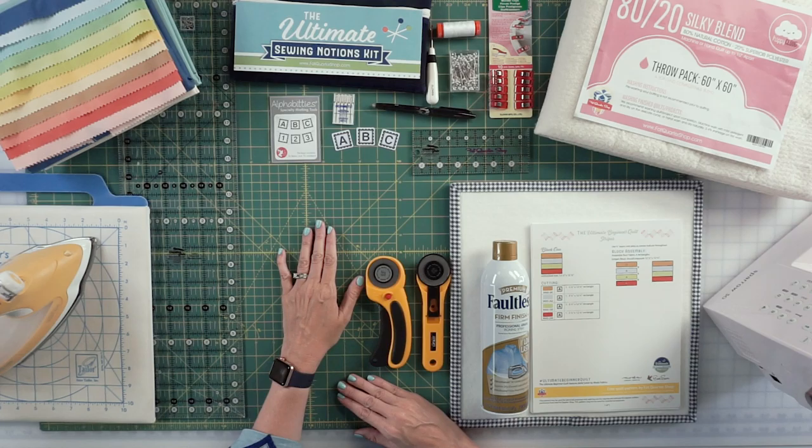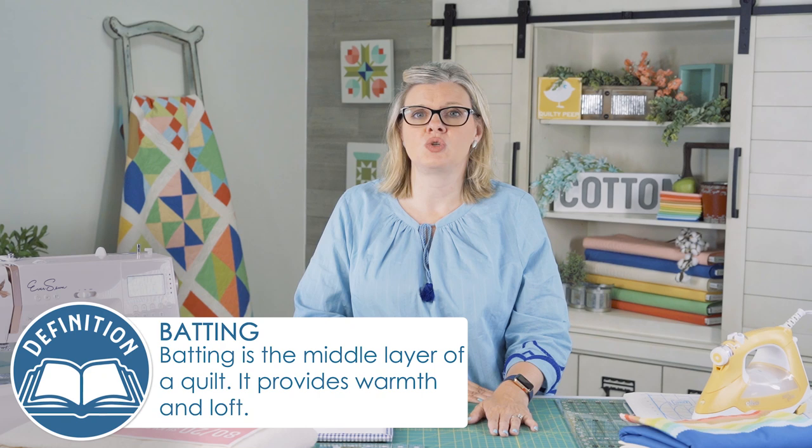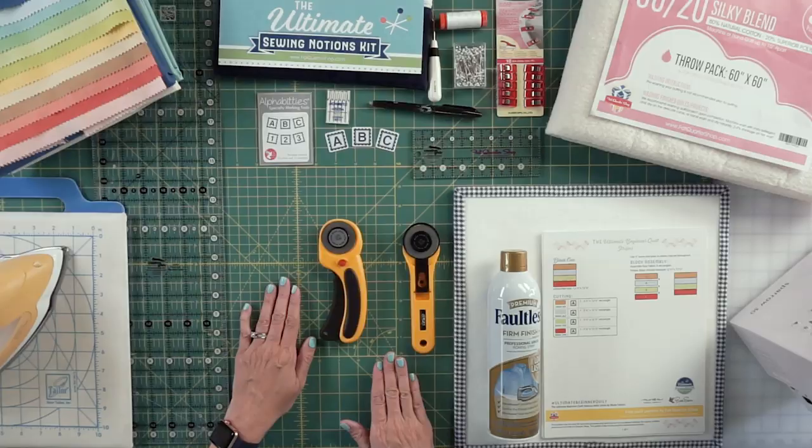The other things that you will need are batting. We are using 80-20 batting — there are lots of brands on the market. What I would recommend is using an 80-20 for your first quilt. That means it's 80% cotton and 20% polyester, and it is nice and sturdy and easy to quilt with.